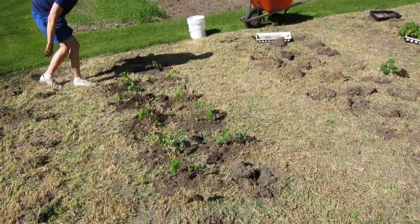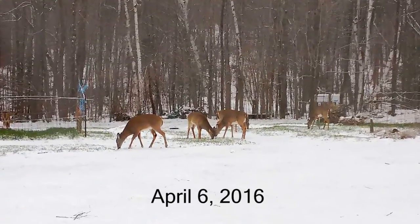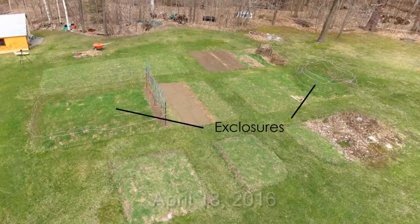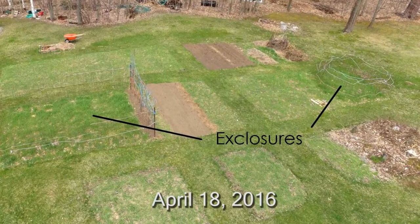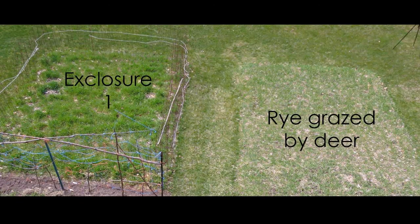An emergent phenomenon of all this fresh forage in my yard has been regular visits by the local deer herd. So last fall, I fenced off parts of the winter rye to protect it from deer grazing. The exclosures worked, and it seems to have made a big difference to the rye.